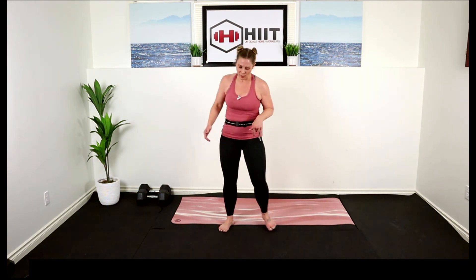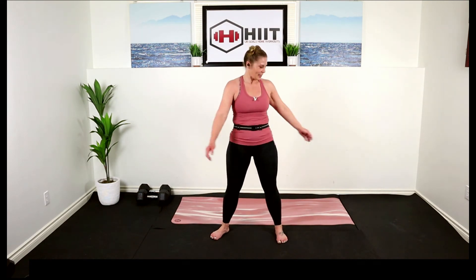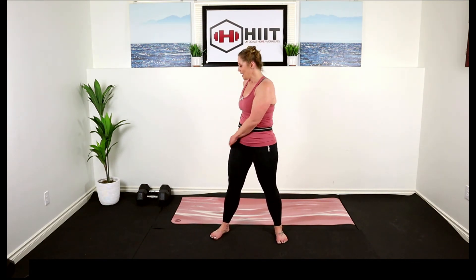Let's take our feet out, inhale the arms up, get nice and long, exhale it down. Circle those arms beside you, knees are slightly bent, and we're just letting go. We'll do some standing stretches and then we'll hit the floor to finish it off.